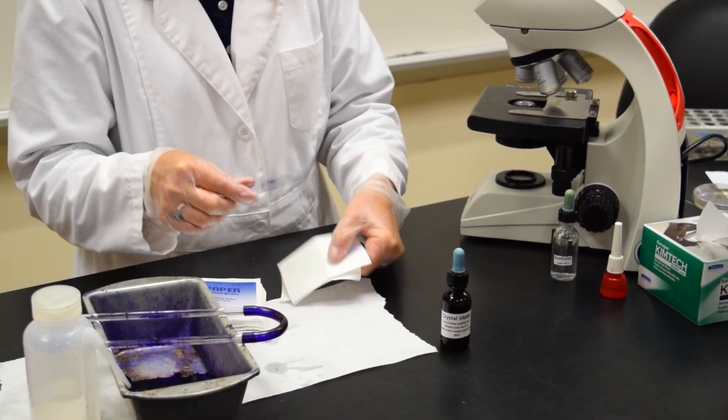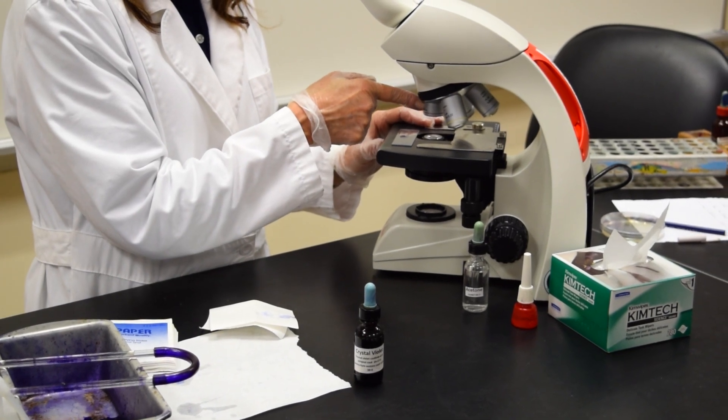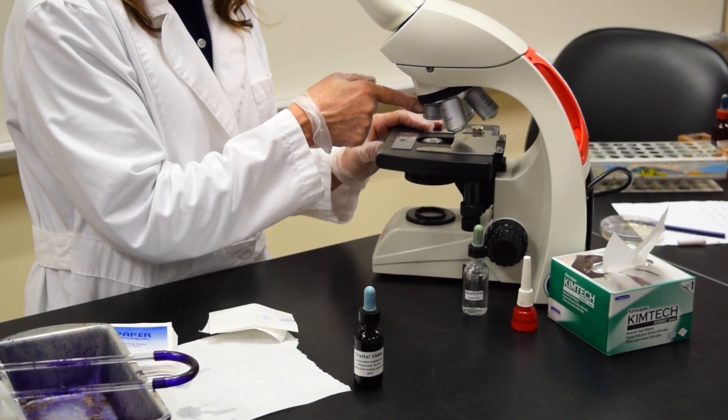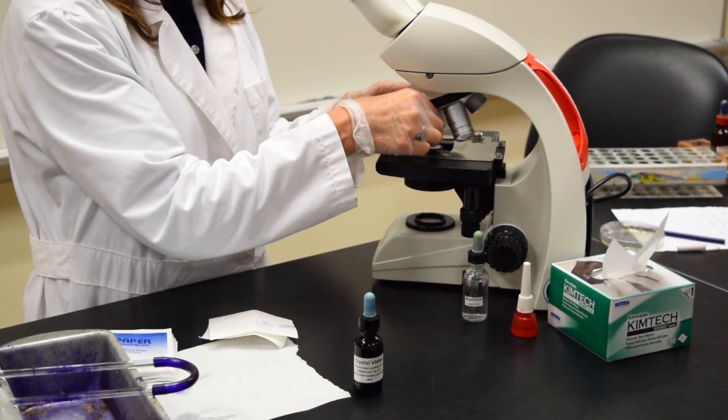Remember, when you focus a stained slide, you always start with scan. To get it in focus, use your coarse adjustment knob. Then move to low, then high.